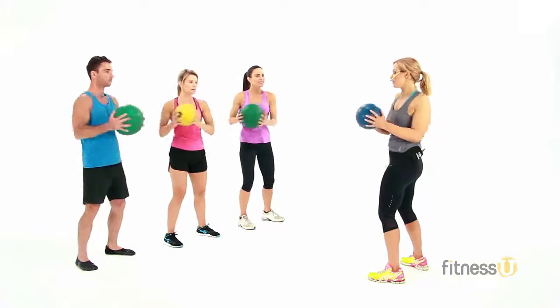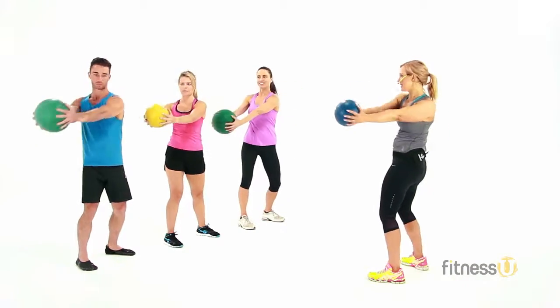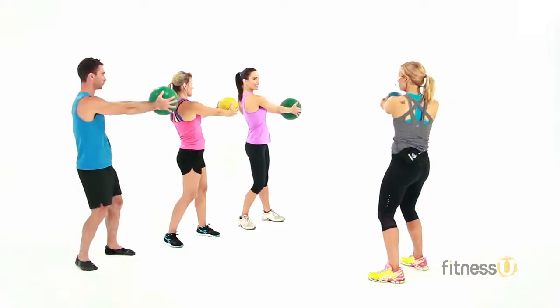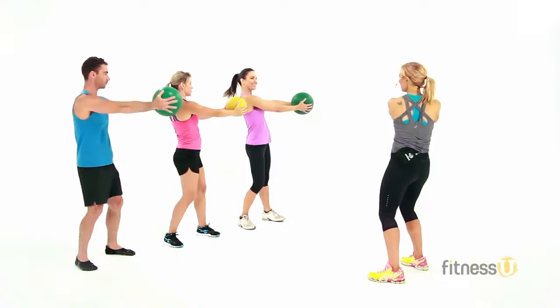Now we're going to extend the levers a little bit. I want you to take the ball out in front. Side to side. Let's slow it down a little bit now. We're going to work the range just a little more. Four, three, two, and one.